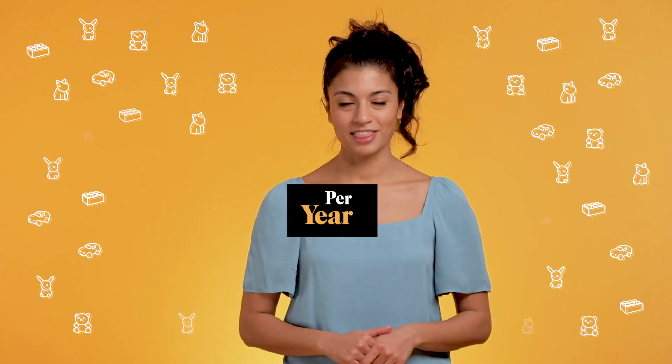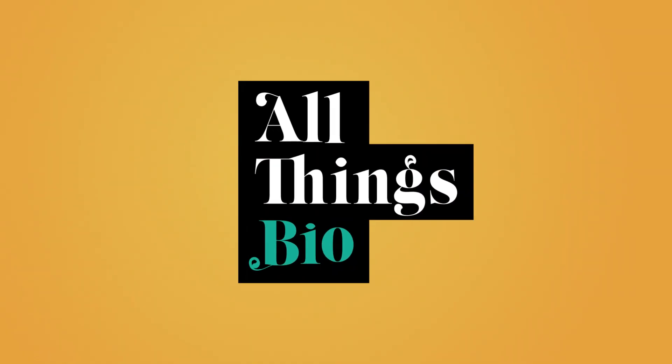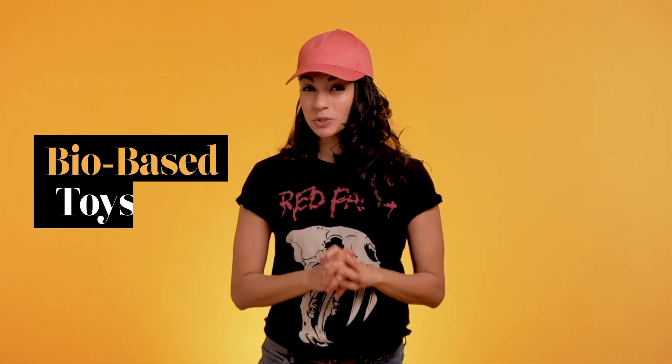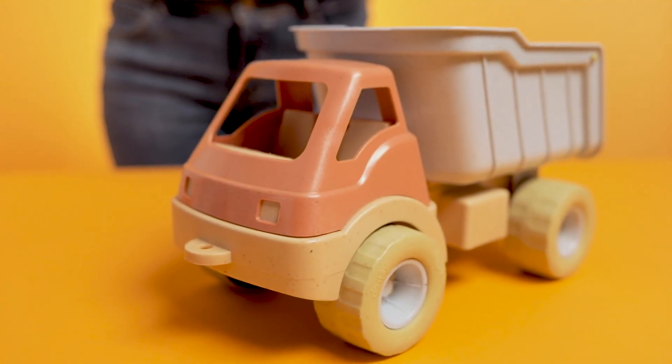Hey, I'm Bilge. I'm a mother of one and an aunt of four — that accounts for 28 toys bought per year — and this is All Things Bio. Today we will talk about bio-based toys. I've always wanted to drive a big truck when I was a kid, so I just bought this bio-based plastic truck online for my friend's daughter.